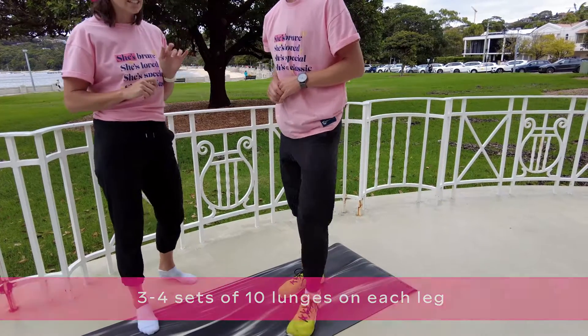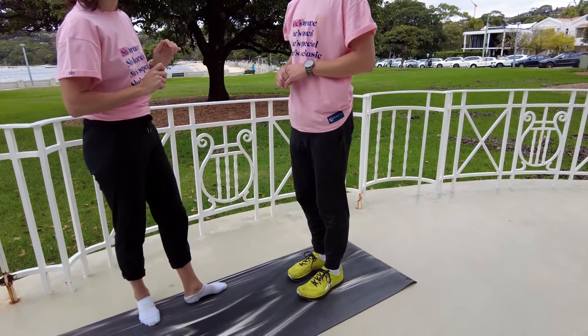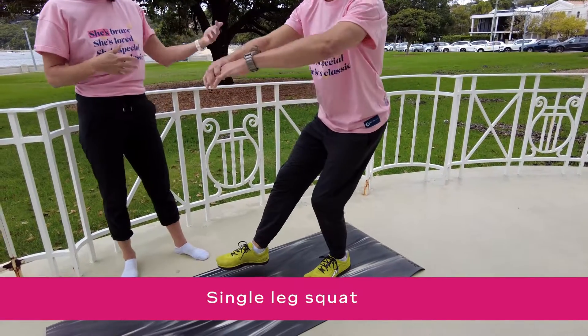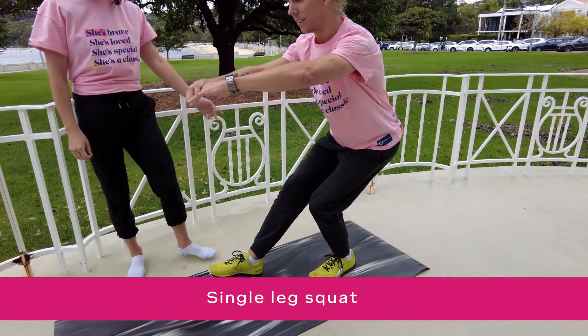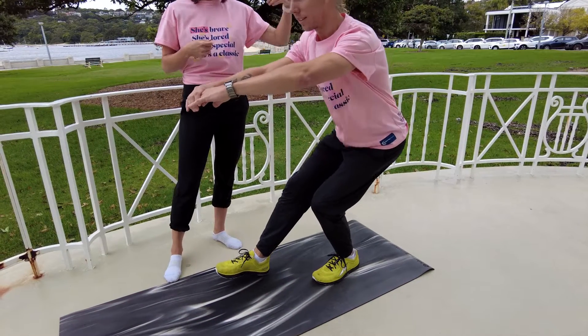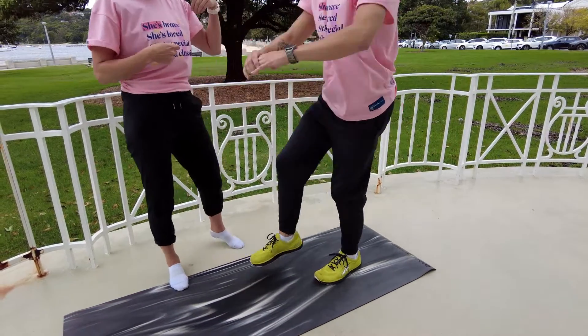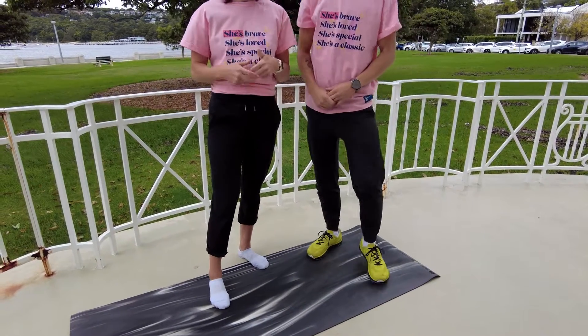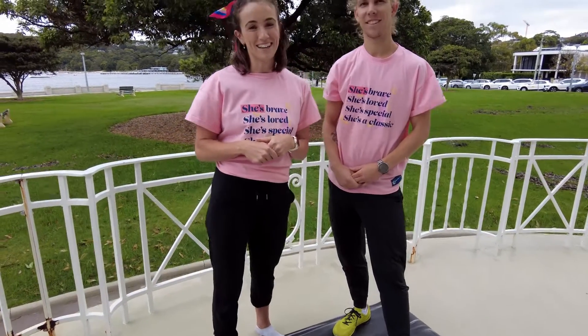Again, if this is really easy, then you can move on to the single leg squat. You go on one leg, keeping the other leg just out in front of you, sinking down to where you can. This is going to be working through your glutes, quads, and hamstrings, and it's going to help keep you nice and strong for your running and walking in the lead up to the Mother's Day Classic.